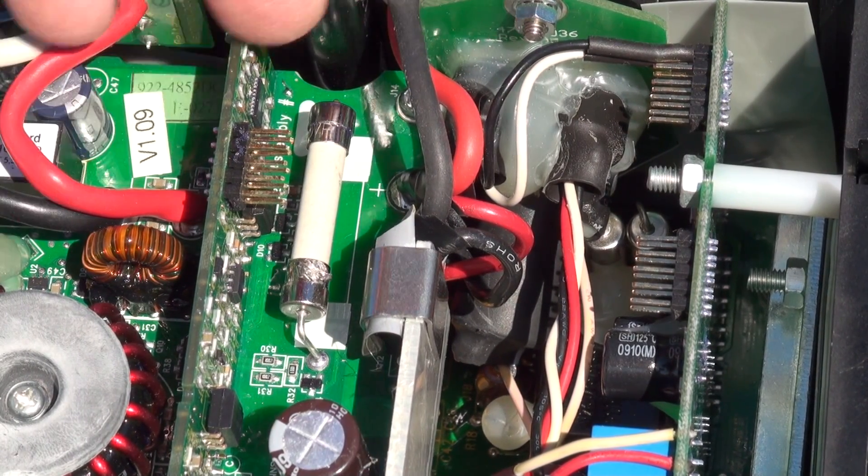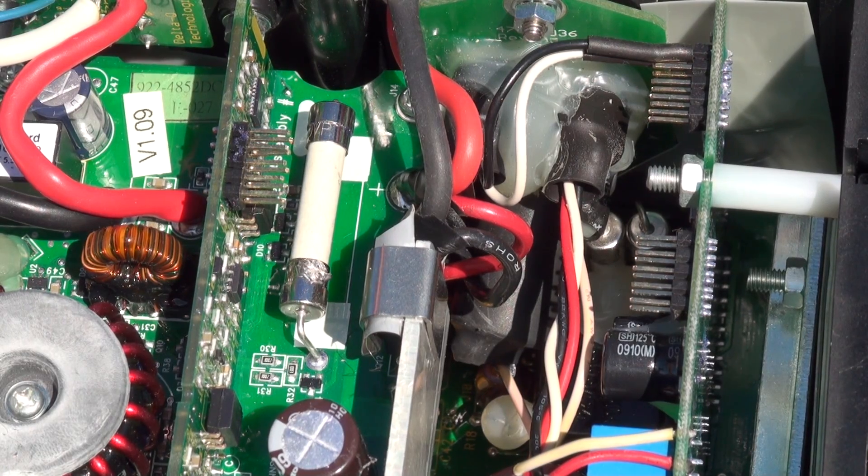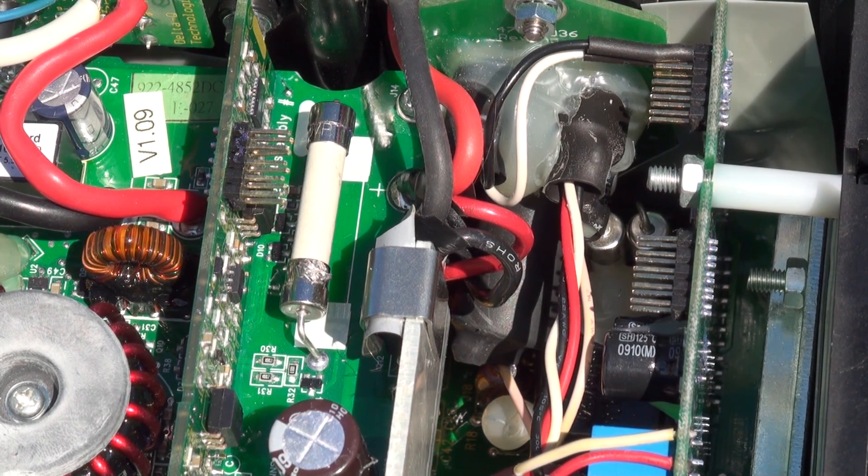Then you lose connection. When you lose the 13-volt feed over to your controller, nothing works — they won't charge and it won't do anything. I think these are the 48-volt connectors over here.